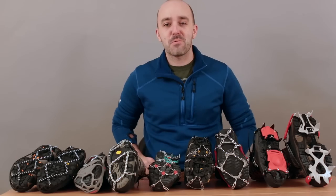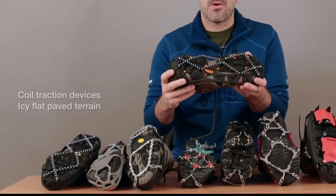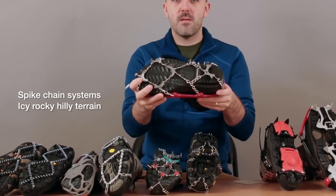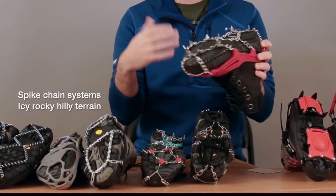I can break all these options into three basic categories. The first of which are coil based systems that are great for flatter terrain. The second are more chain oriented systems that provide a little more durability and are great for a little more aggressive terrain.